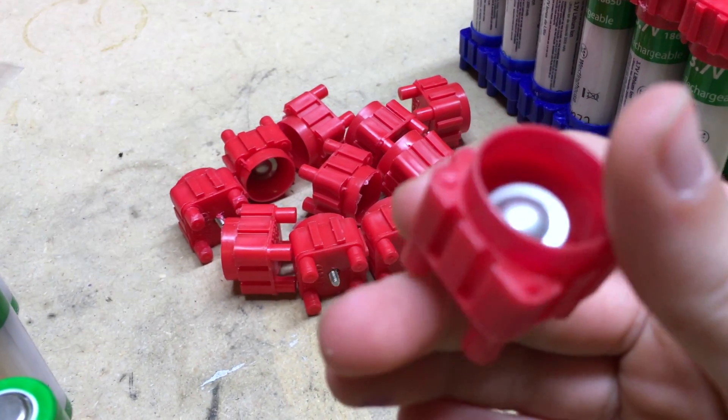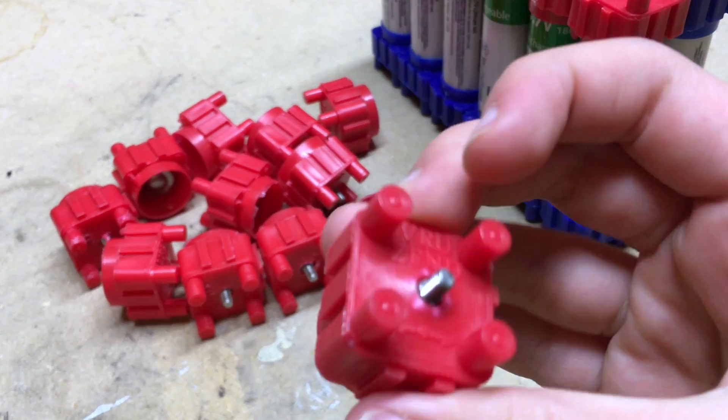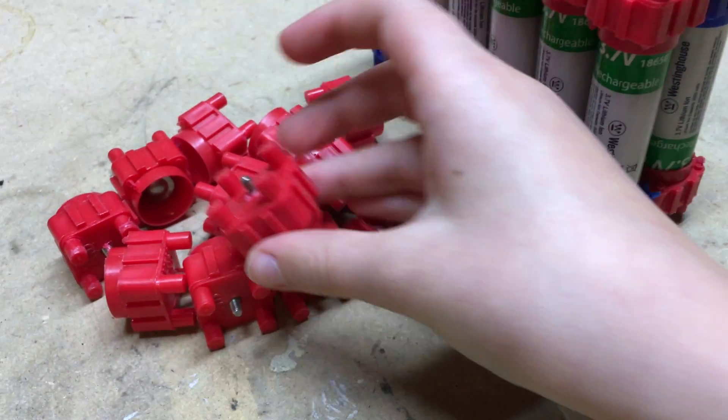Working on the battery and using the Verruzen kit that I purchased for about $30. Here's a closer look at some of the Verruzen caps that go on the positive and negative ends of the batteries.